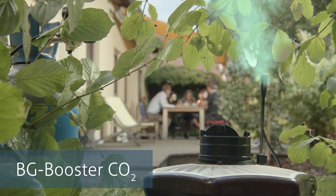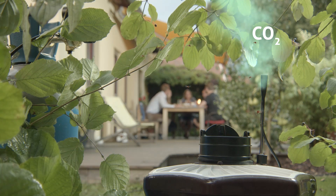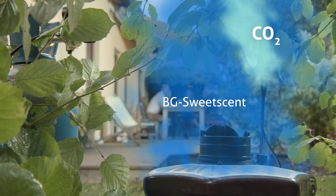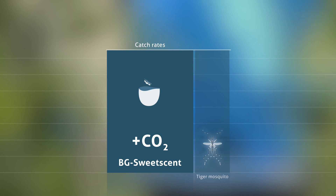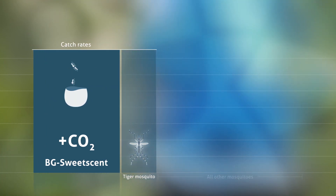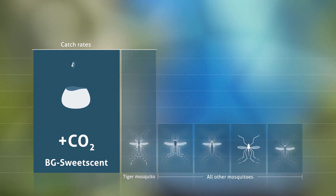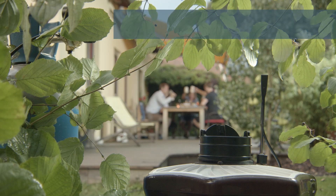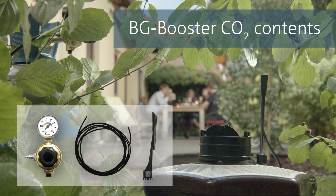CO2, visualized here in light green, imitates human breath and is a powerful attractant for all mosquitoes. The combination of the BG Sweet Scent and CO2 increases not only the catch rates of tiger mosquitoes, but also widens the spectrum of species collected and increases their catch rates even further.